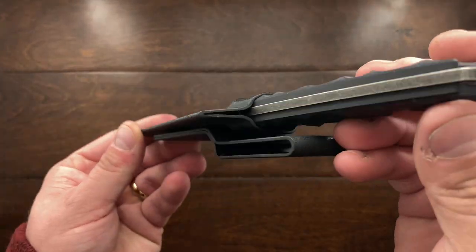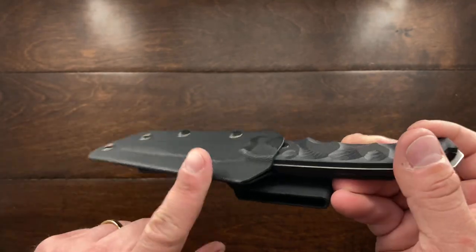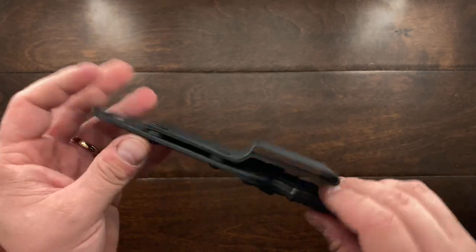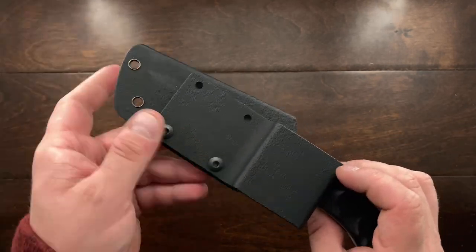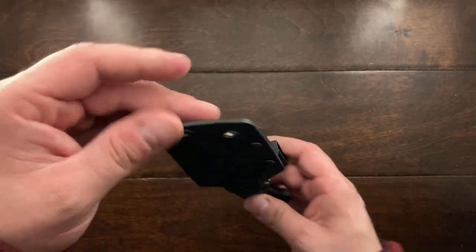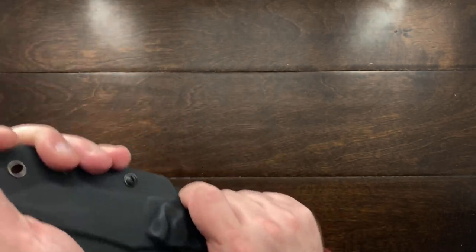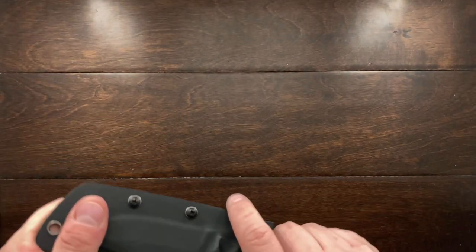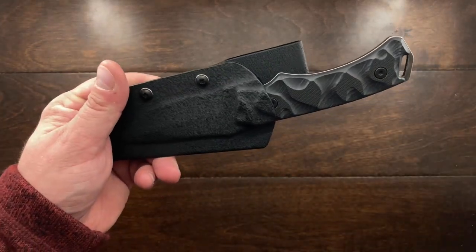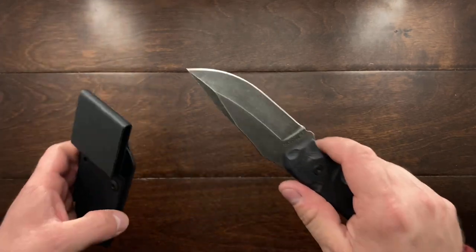The sheath is a little thin — not really thick kydex — but it's decent. It's a single ply bent over and riveted together, with positionable screws. The great thing about these screws is you can position this handle down if you really want, and you can do left or right hand carry. I've been carrying it near my back pocket and I really like it.